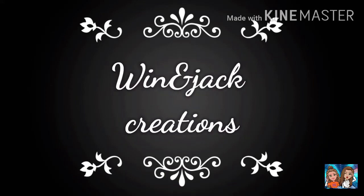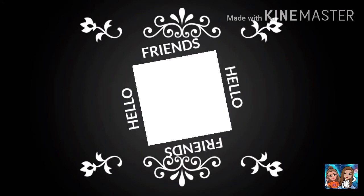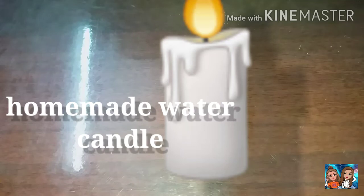One, two, three, come on! My channel is Windjack Creations.